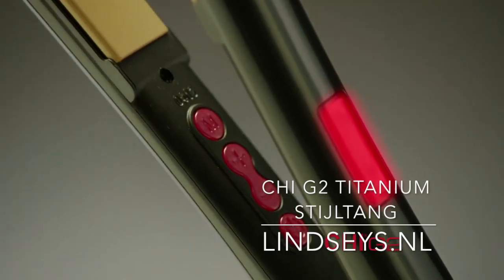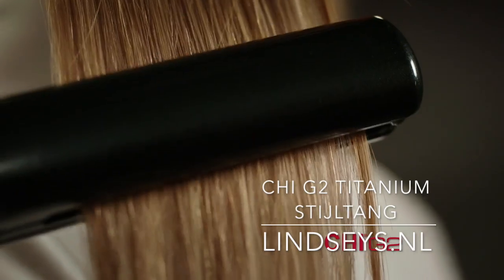Personalized temperature settings and titanium infused ceramic plates deliver perfectly polished hair. Red carpet looks have never been this easy.